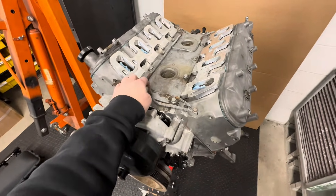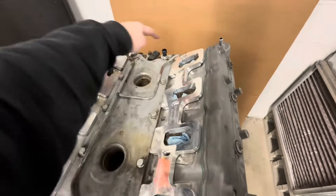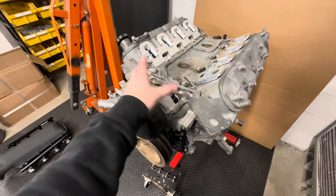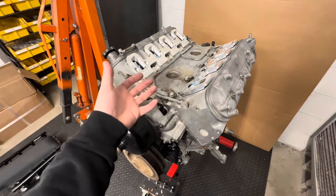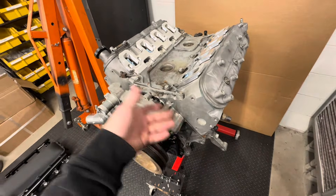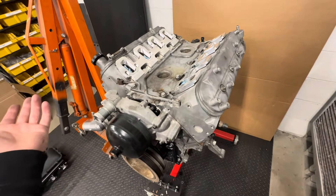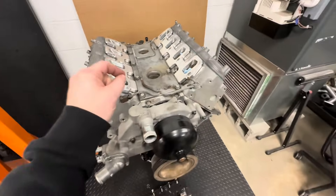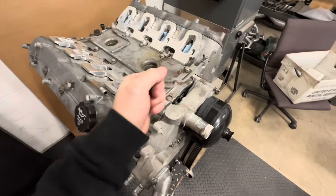When running the supercharger, you obviously can't run a crossover — you have to have the plugs in the back and then just the front crossover. Some trucks came with those; if you don't have that, you can go on eBay and buy a cheap steam kit and you're set. The other thing is getting the belt situation sorted.